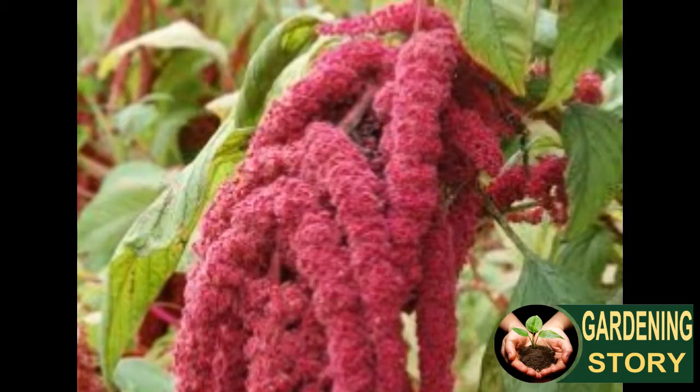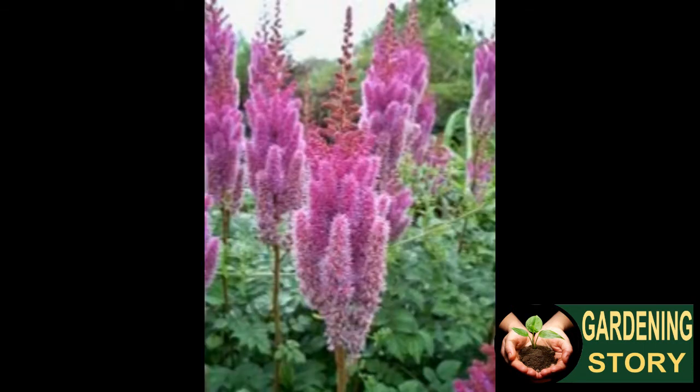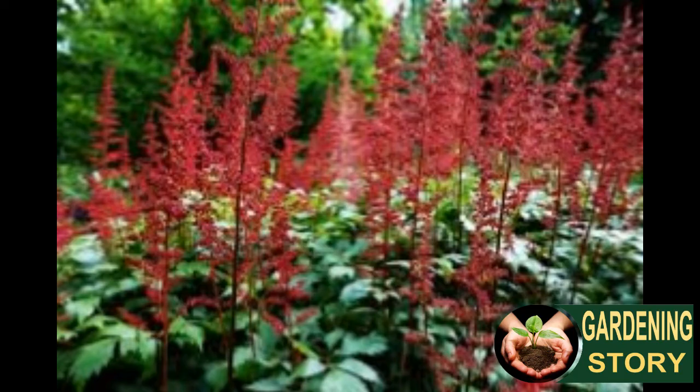Amaranth and quinoa are low-maintenance crops, but weeds, especially toward the beginning, should be discouraged by cultivation or mulching. Amaranth continues blooming until hit by the first hard frost, and seed will generally mature many weeks prior to that.